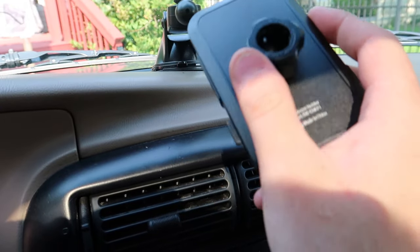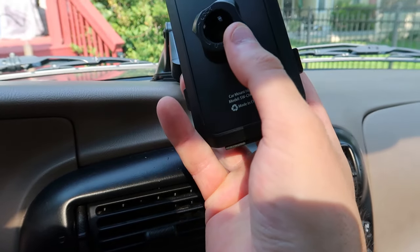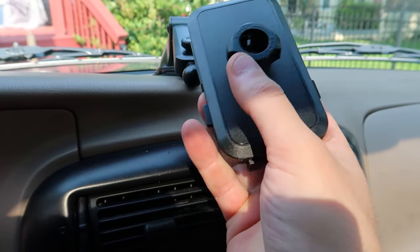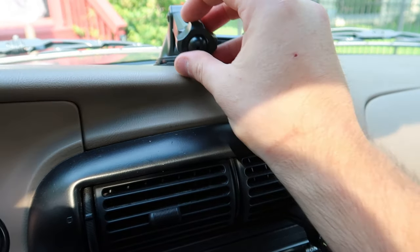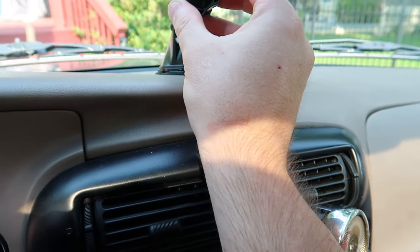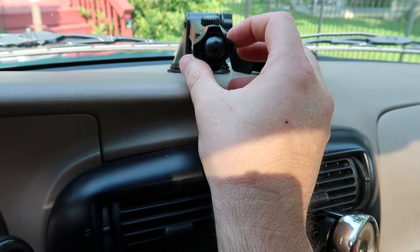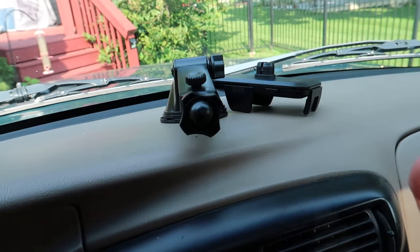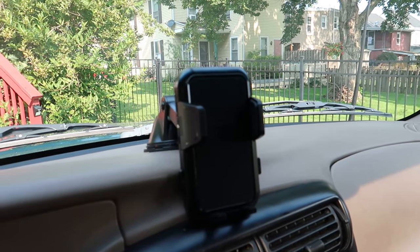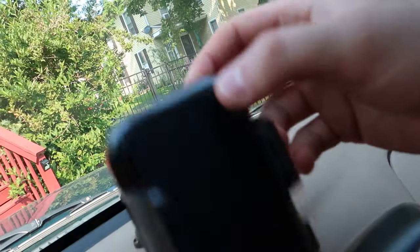You take this piece off — this little spin piece — and then you go ahead and mount it on like this. You put this part on, then back that part up into it and twist it on. It's actually really simple.